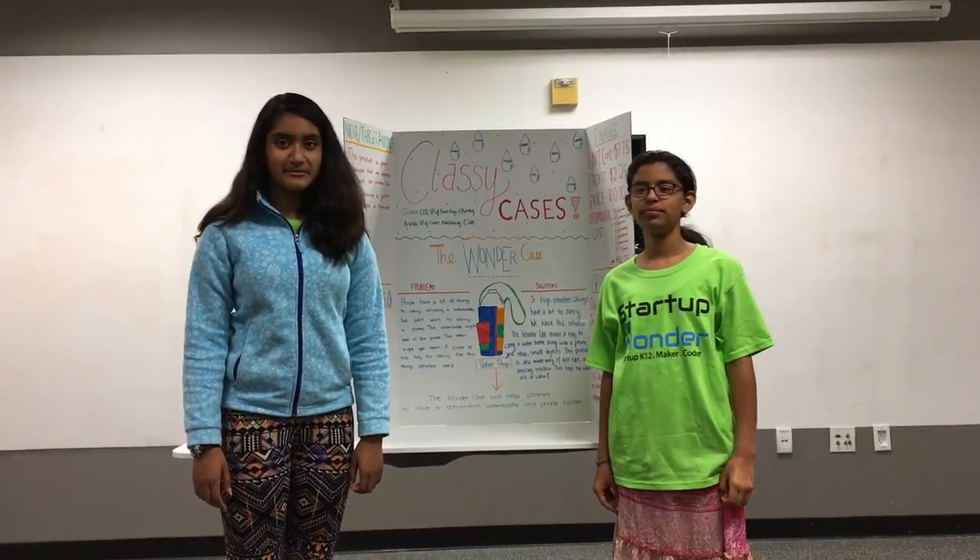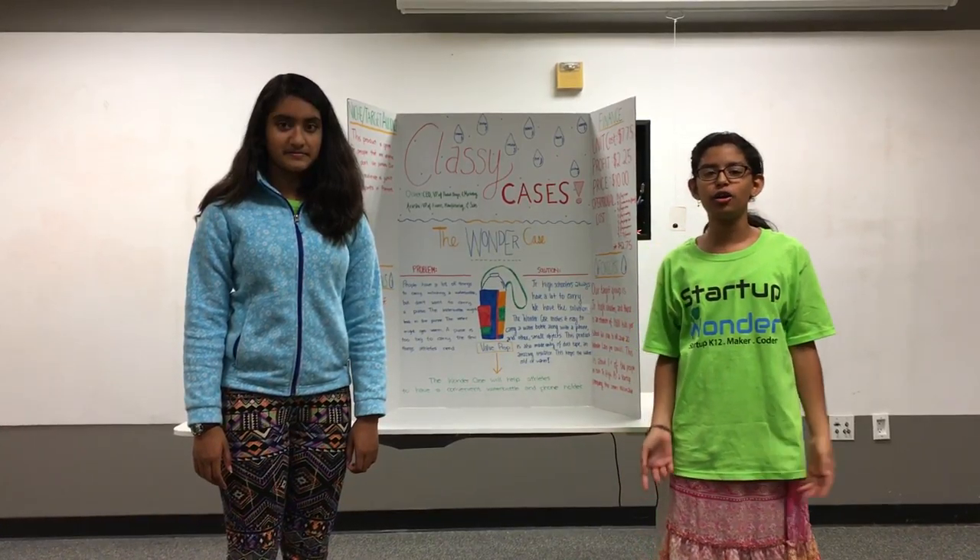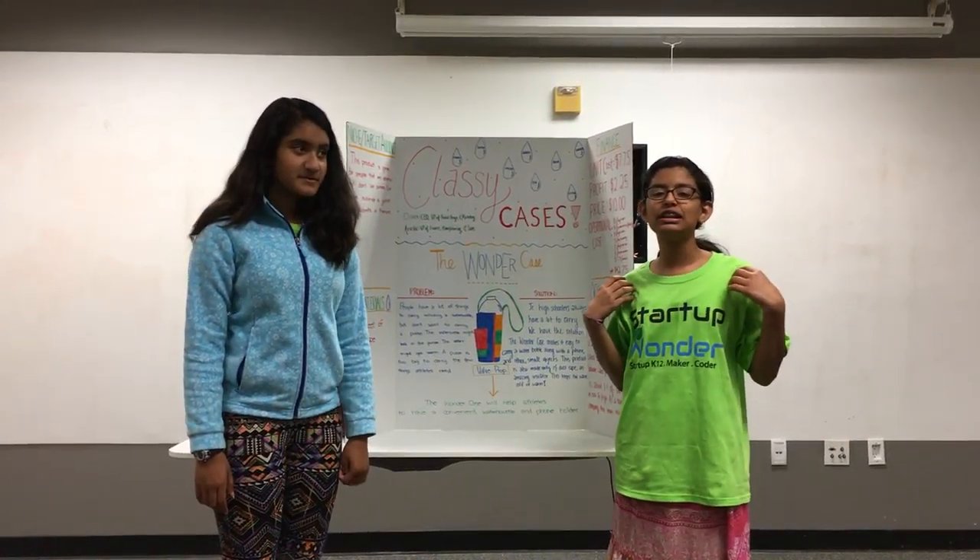As the CEO of ClassyCases, I present to you the Wonder Case. Do you ever have a lot of things to carry along with your water bottle? Well, we have the solution.